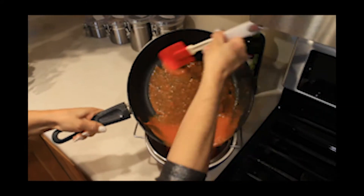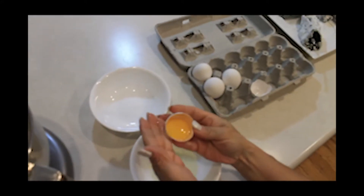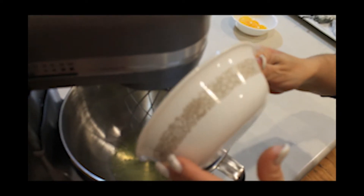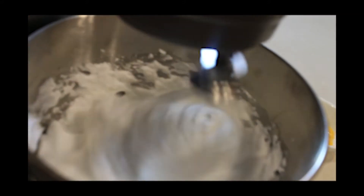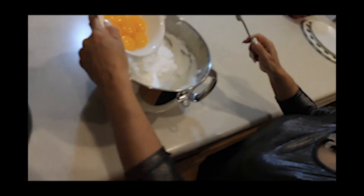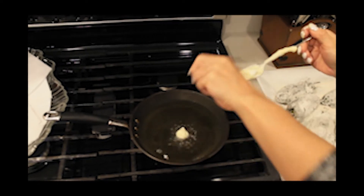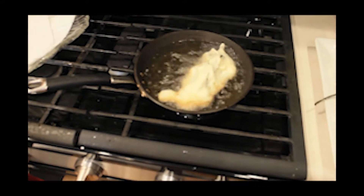Let's go ahead and strain the sauce. We're going to separate the yolks from the egg white. Add the egg white into the mixer — now that it looks like this, we will add the egg yolk and mix it gently with a fork. Heat the vegetable oil at 350 degrees, add the pepper into the egg batter, then fry the pepper until golden brown.